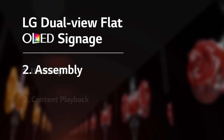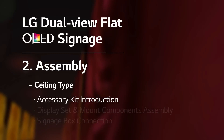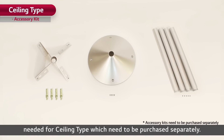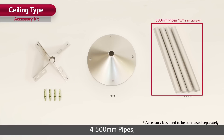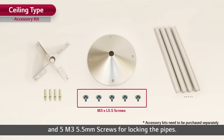Now let's get directly to the assembly of the ceiling type of the dual-view flat OLED signage, starting with the introduction of the additional accessory kit. These are the additional accessories needed for the ceiling type, which need to be purchased separately: a ceiling mount bracket, a bracket cover, four 500-millimeter pipes, four anchor bolts, four M4 6-millimeter screws for fixing the bracket covers, and five M3 5.5-millimeter screws for locking the pipes.